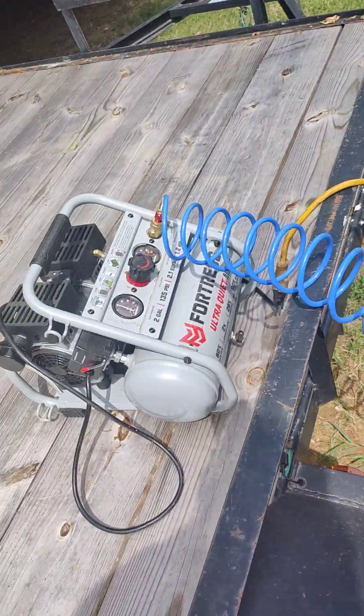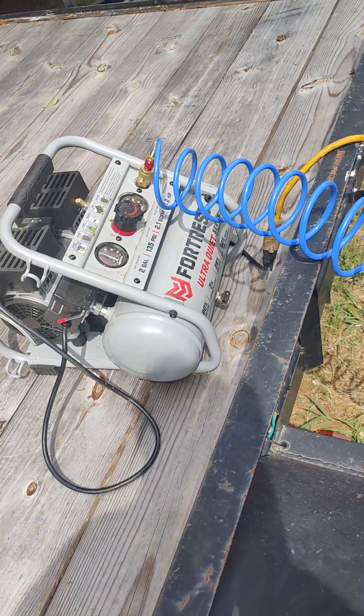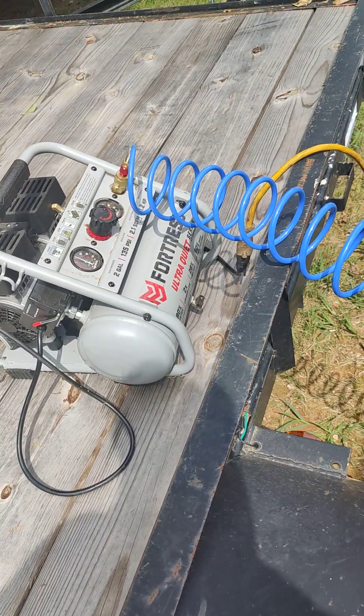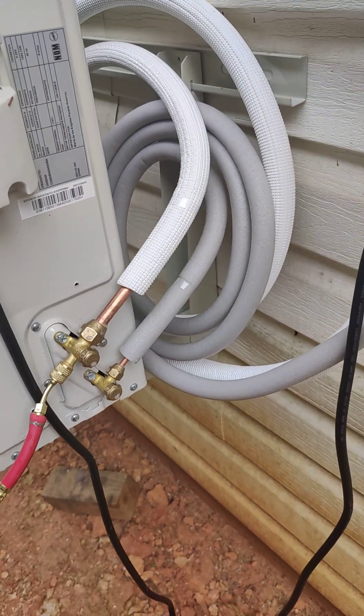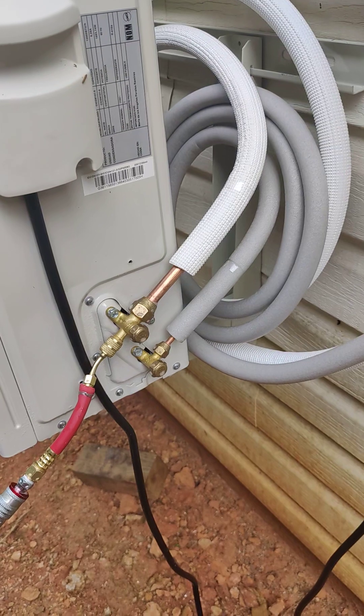Regarding concerns about moisture in the line — not really an issue. This tank was charged last night and I let it sit. If there's any moisture in there, I will put this under a vacuum to actually evacuate the lines, and that should draw out any remaining moisture.